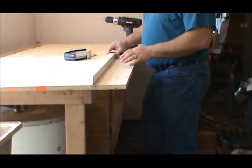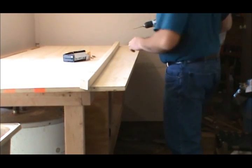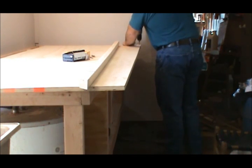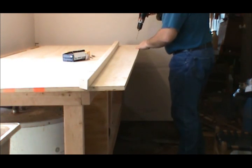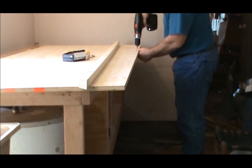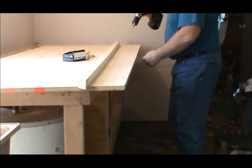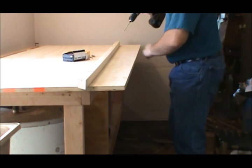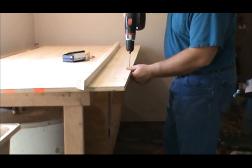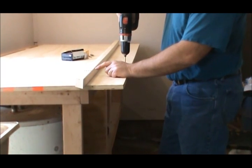Alright guys, I gotta put this two-by-two on here - it's gonna go right on the edge. What I'm gonna do is drill in some pilot holes because I don't want to risk splitting this wood. I'm just gonna put them around the side about every foot or so - that'll do it. It's hard to find straight ones; they ain't bowed.